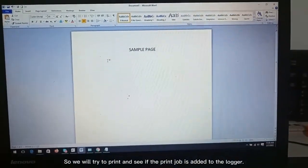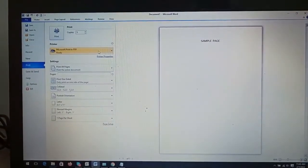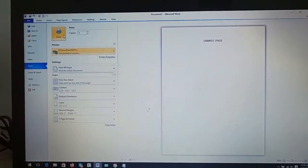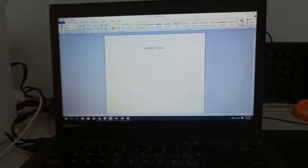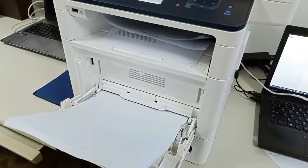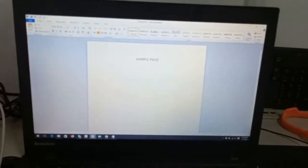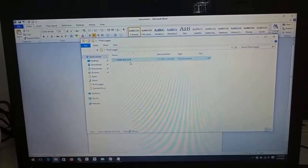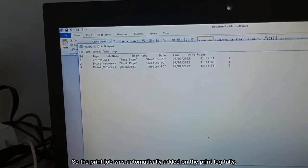We will try to print and see if the print job is added to the logger. The print job was automatically added on the print log tally.